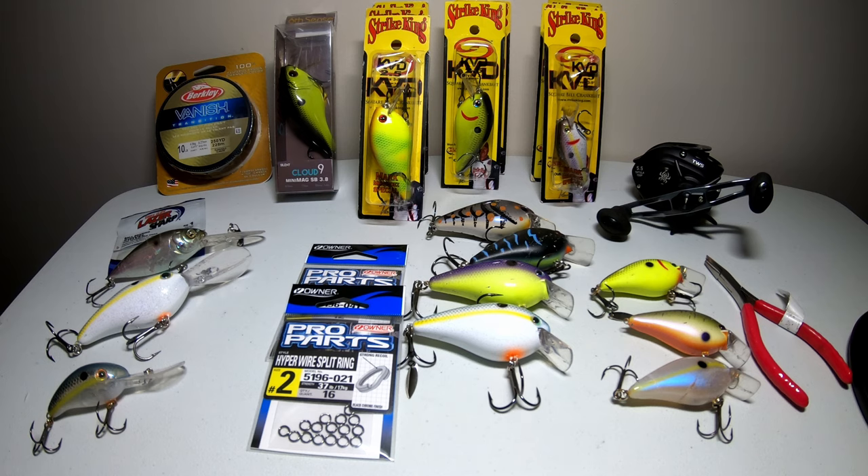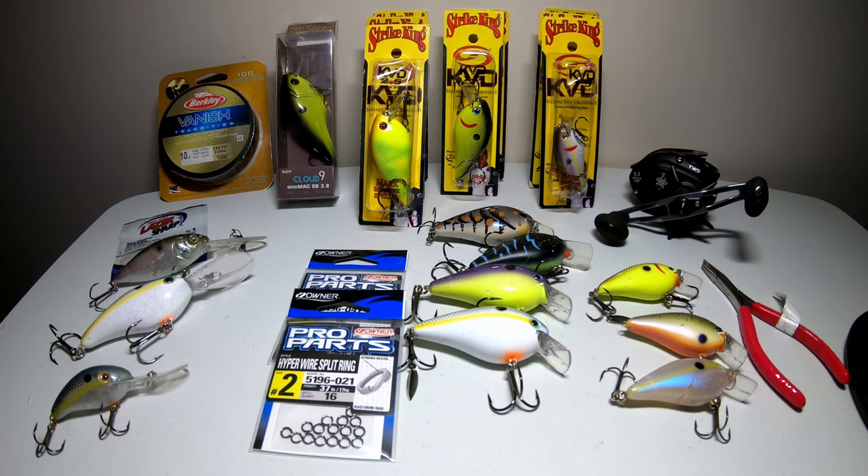What crankbaits do is they dive to different levels of water depending on what type of crankbait it is, so it's a good way to locate fish that are in all different depths of water. I'll be covering the basic shallow crankbaits that dive anywhere from three to five foot deep all the way to the deeper diving crankbaits that can reach 20 feet and beyond.